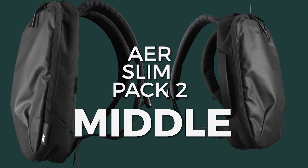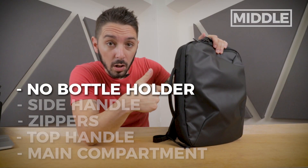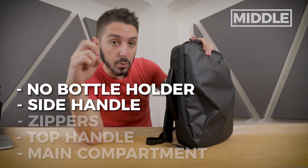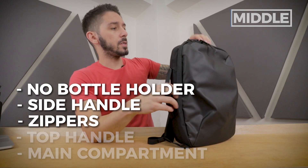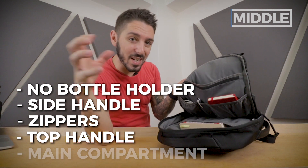Now let's talk about the middle of the AIR slim pack. Some highlights: there's no water bottle holder, there's a side handle to go into briefcase mode, AIR's typical zippers, a top handle, and a small but very well-organized main compartment.